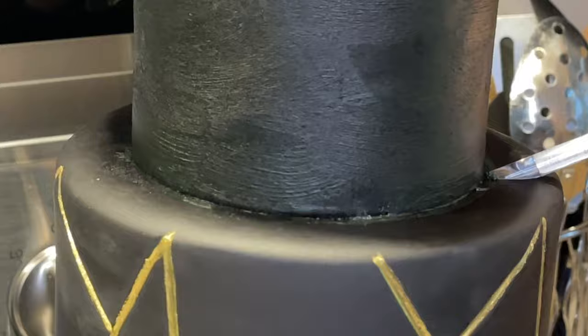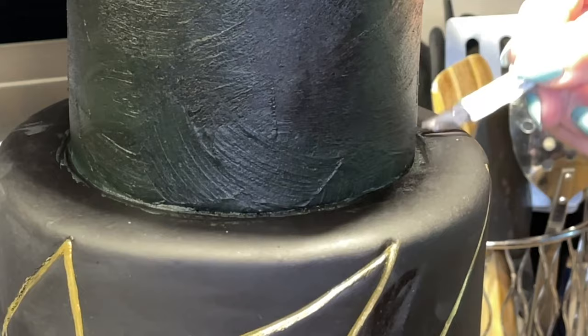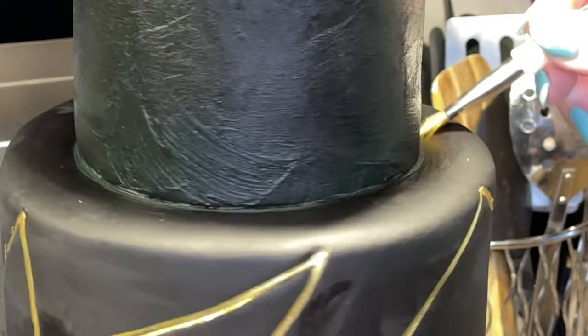Cleaning up the excess icing using the end of my paintbrush, then using a dry paintbrush to wipe the rest away and refining it.